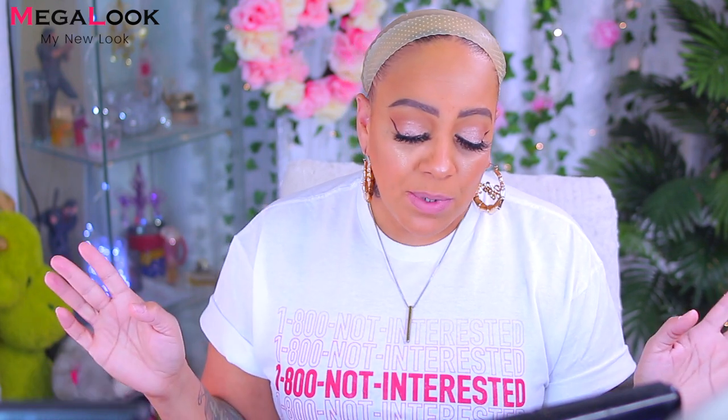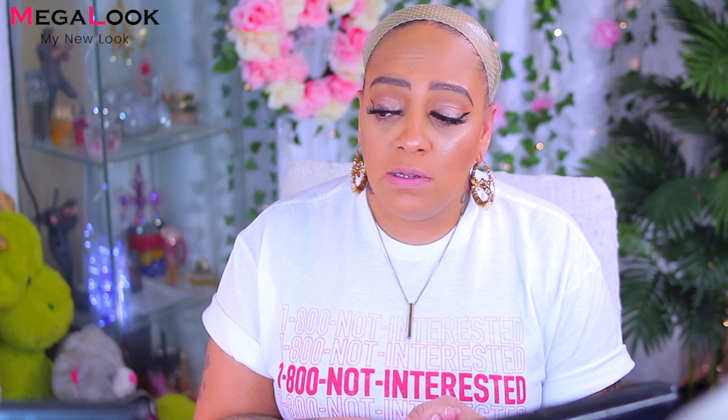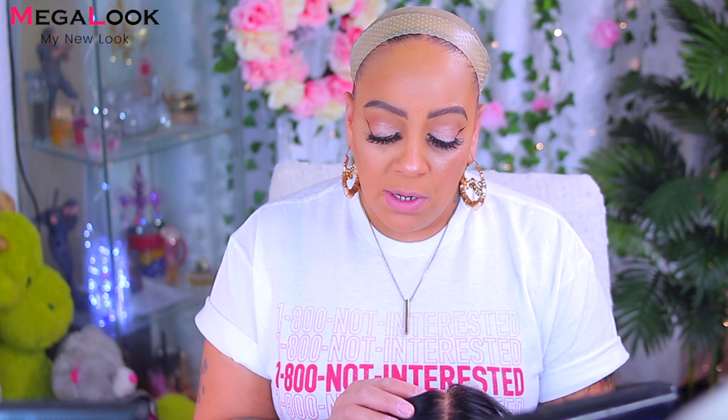Today's video is going to be simple — at least I hope it is. I did bleach these knots and it sat on there for a while. When I say a while, I want to say at least over an hour. When I started to thin out the hairline by pre-plucking it, I did notice that some of the knots were just very noticeable still with this unit.